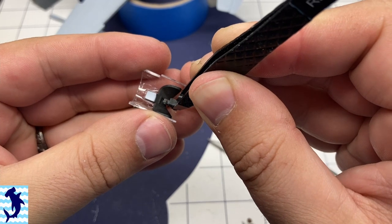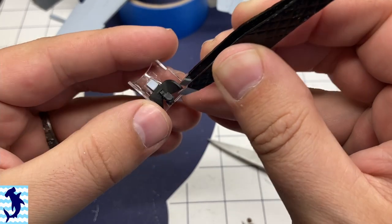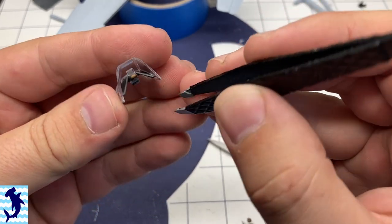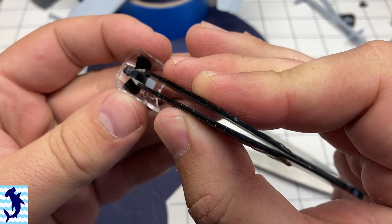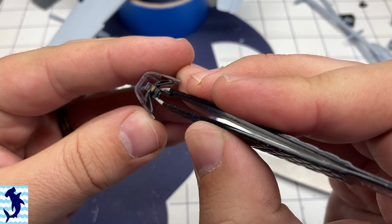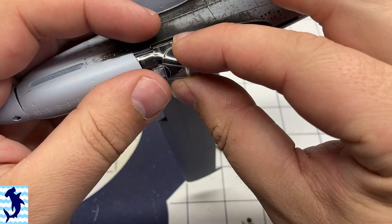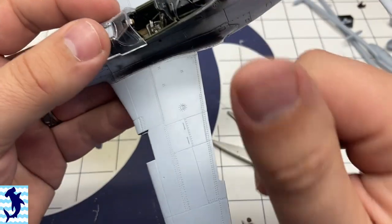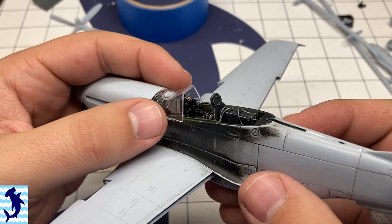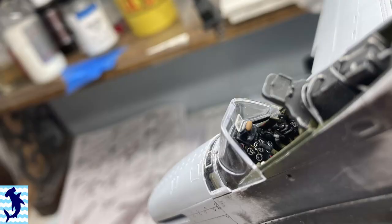I do like this system and I do like when manufacturers provide the front windscreen as an actual part of the fuselage and not just its own separate piece. In the end it just makes it look so much better and the fit for all those components was awesome and it looks great. It was at this point I was really getting excited with how the build was progressing. Here's a still shot showing the detail a little bit closer up.